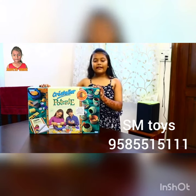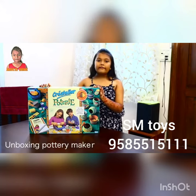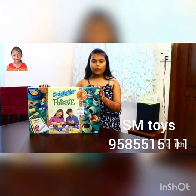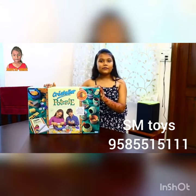Hi friends, it's me Aditi and today I'm going to open this pottery maker which was gifted by my grandparents. I'm so excited to open this box and see what's inside. So let's open.